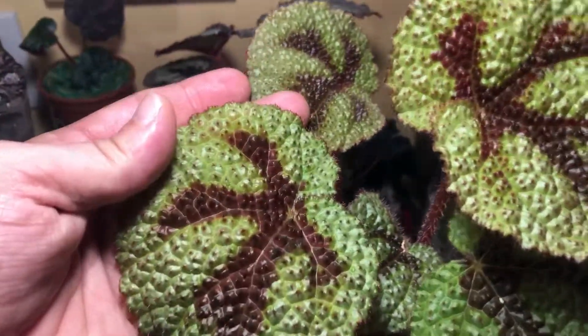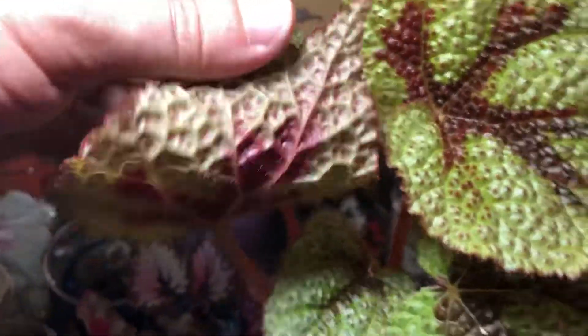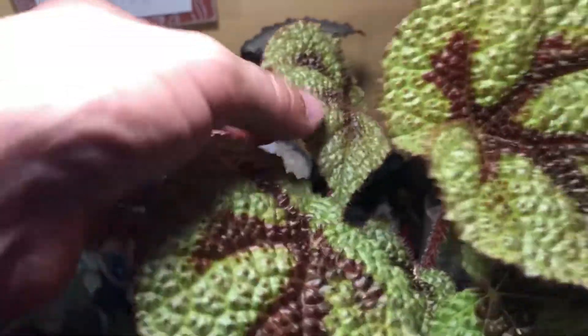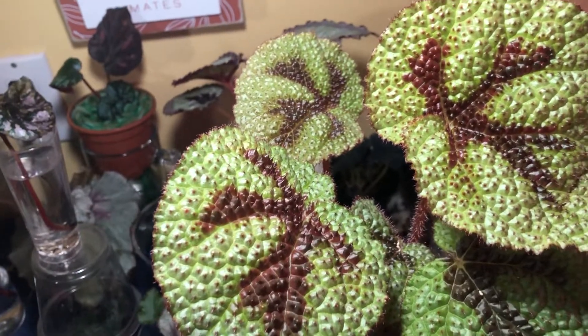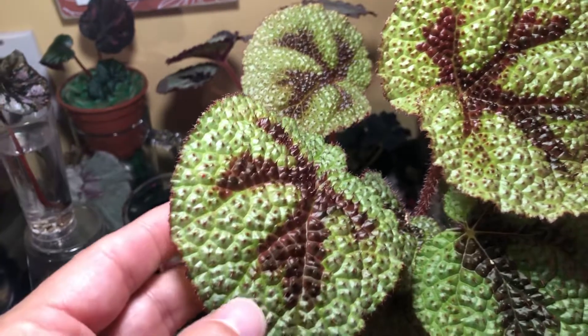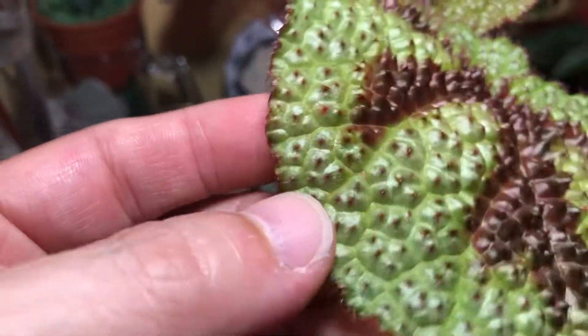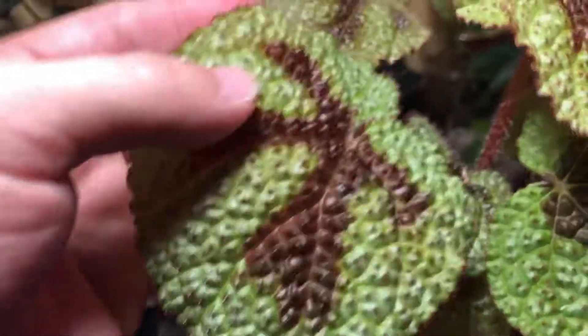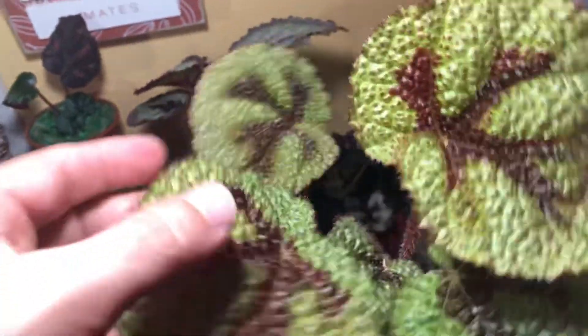But just look at this plant, I can't get over this. It is just so cool. You know what the leaves kind of remind me of? If any of you have ever had the Pilea Moon Valley — it's mostly a terrarium plant — it has very similarly textured leaves to the Pilea Moon Valley, except the leaves are bigger and have a cool design. And of course, you can propagate them off of the leaves.